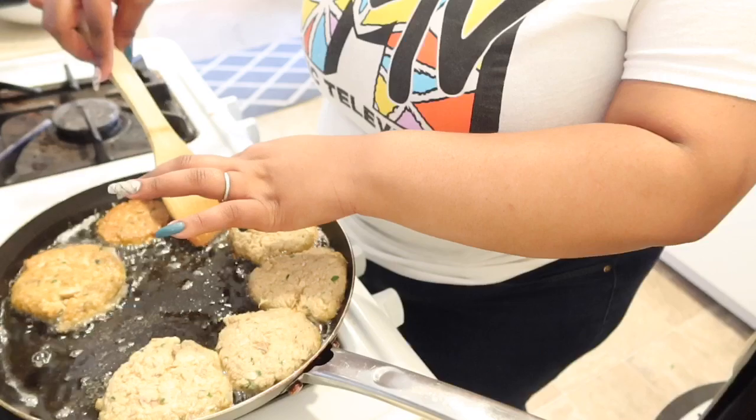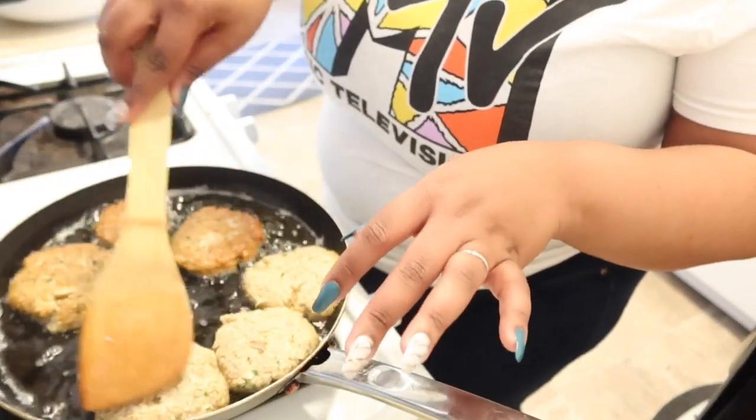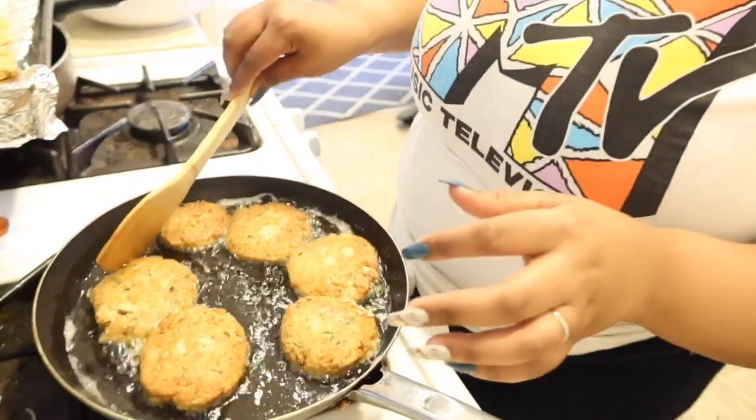I wish I could do like hour-long videos for y'all, but the device that I use won't allow me to. Because cooking videos are fun to watch — for me too. I like watching the whole thing; I don't like when people cut it, I want to see every step. I imagine there's other people out there that feel the same way. Oh y'all, they're so pretty, look at them! Look at them nice. Ooh!